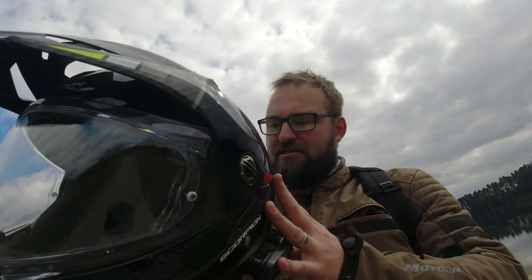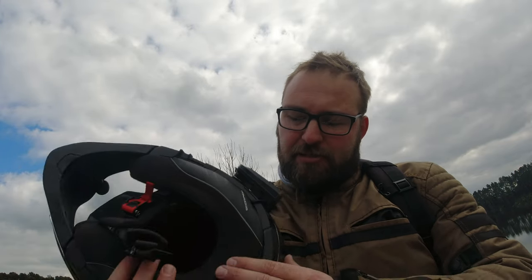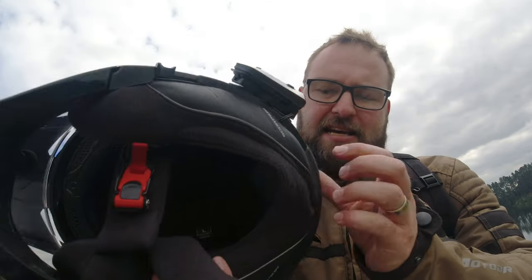The visor is Pinlock-ready straight out of the box. Ventilation is decent — could possibly be a little bit better, but that is what it is. It also comes ready for Scorpion's comms unit. I'm using a Cardo Packtalk Edge here, and on the inside you have cutouts for your speakers — no dramas fitting the Cardo at all. Speakers fit in nicely, well positioned, easy to hear. At the back there's also a little space to route the plugs and wires from an intercom unit, which is really nice.